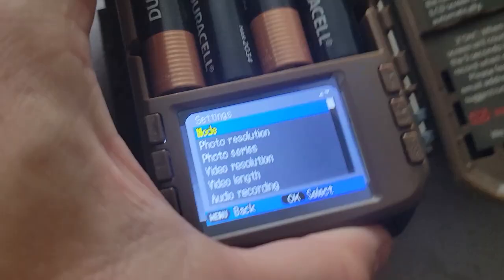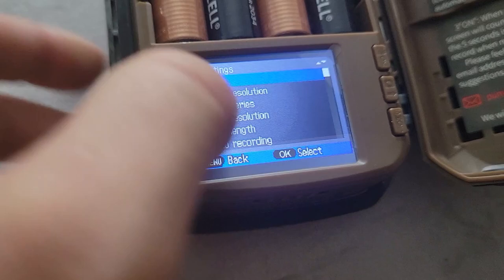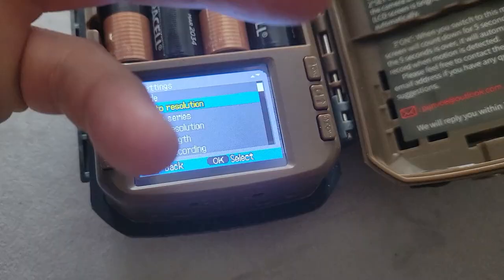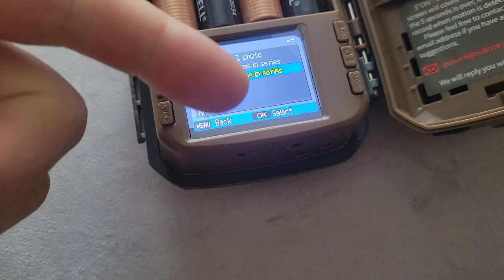There are two arrows — one going this way, one this way — this is how you navigate through the interface. This is your enter button at the very top. So right now we are in photo and video mode, so let's leave it at that. For your photo resolution, you can keep it at smart best photo — that's going to pick its best resolution based on battery life and whether it's nighttime or daytime. For photo series, we're going to take three photos in a series. This means that if something comes into frame based on the motion sensor, it's going to take three pictures instead of just one. I would definitely recommend three instead of one. For video resolution, we're going to pick smart best video, although it almost always records at 1080p for me.